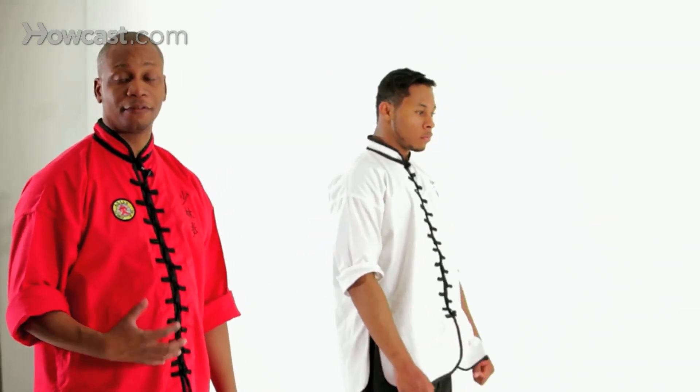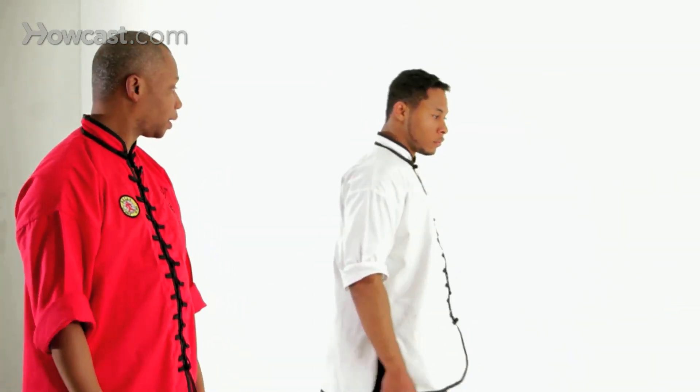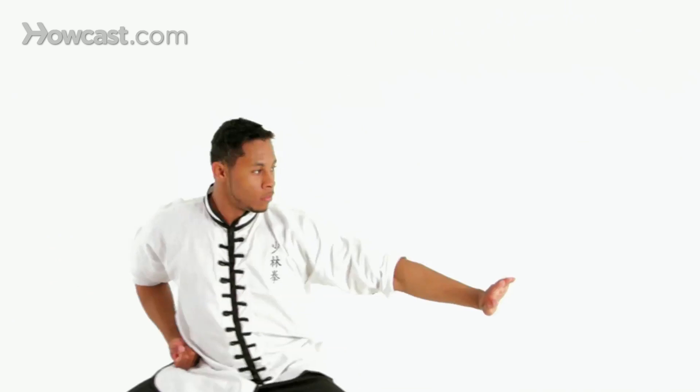Now we'll do it again from a different angle. Forward stance, arm out, and wheeling the arms, double hook knee posture, pressing, and forward stance, double punch — one, two.